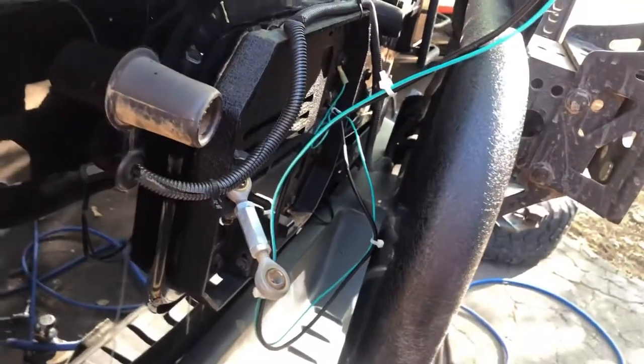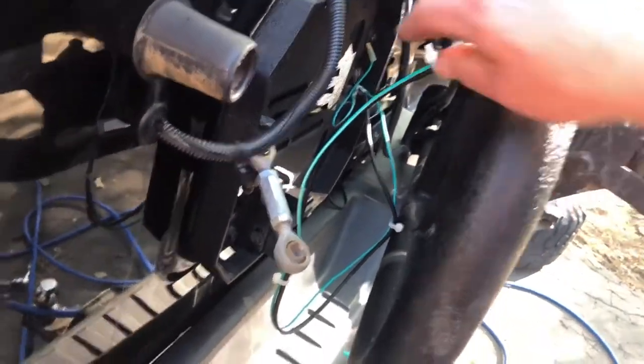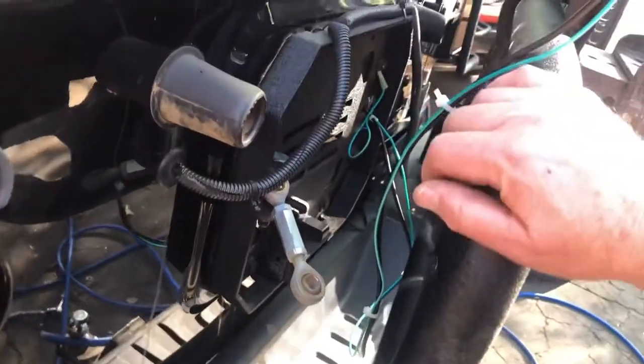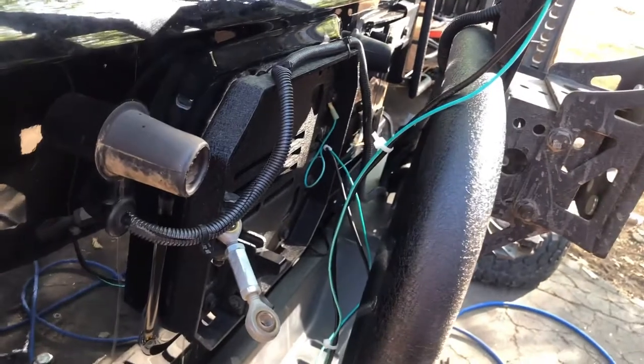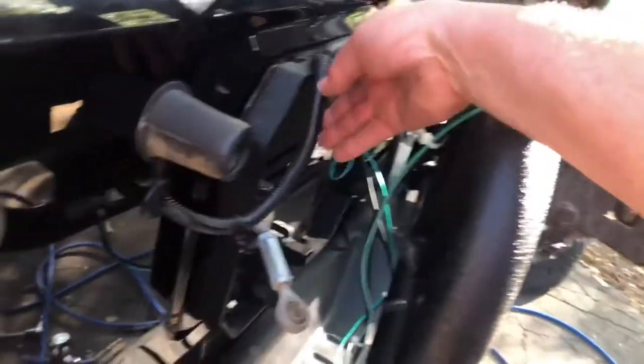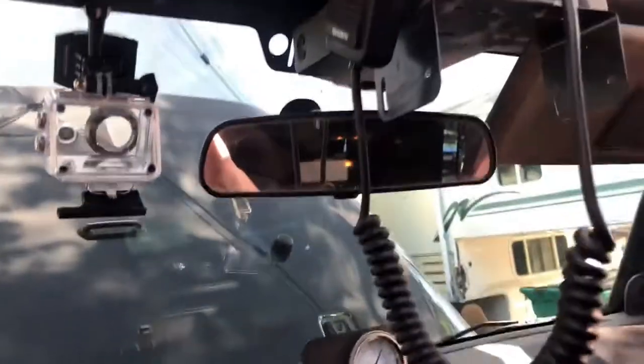I have some extra coax cable and ground wire hanging down — I'll use cable ties to hang that up. If you have an installation where you have a lot of extra coaxial cable, they recommend that it be coiled in a figure-eight shape somewhere near the middle of the cable. You can look online and find great experts to talk about how to get the most out of your CB radio.